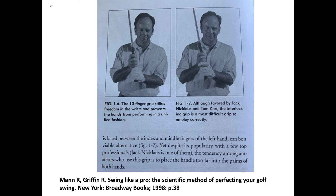This is a picture from a book written by Ralph Mann — a biomechanist who was a runner and got into golf — and a teaching pro named Griffin. On page 38, Griffin explains that the 10-finger grip stifles freedom and prevents the hands from performing in a unified fashion.